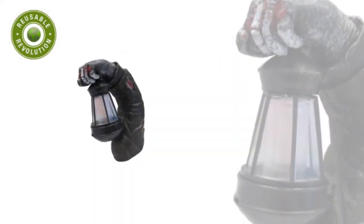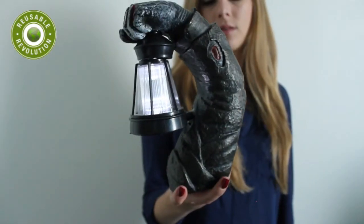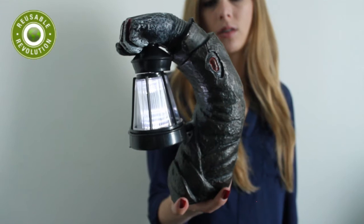Looking for something creepier? How about this solar-powered zombie arm lantern? It is the perfect accent light to add to your Halloween decorations. Light is emitted from the zombie's lantern with a cool white glow that will sure give your trick-or-treaters quite a scare.